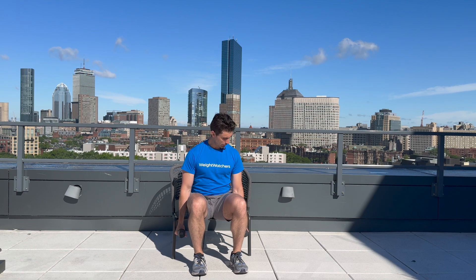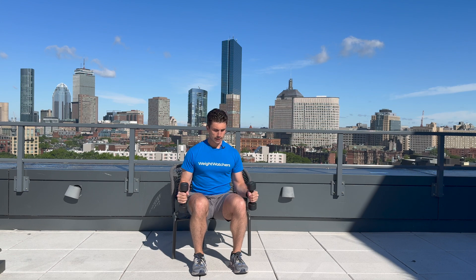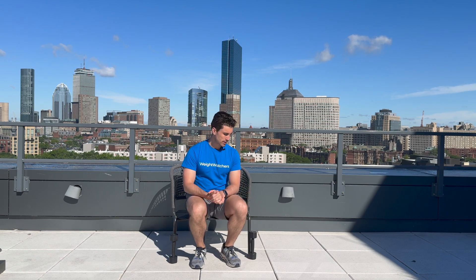Let's get into the hammer curl. Here we go — one, two, three, four, five, six, seven, eight, nine, and ten. Great job. One more seated exercise — the overhead press. We'll be back here soon.